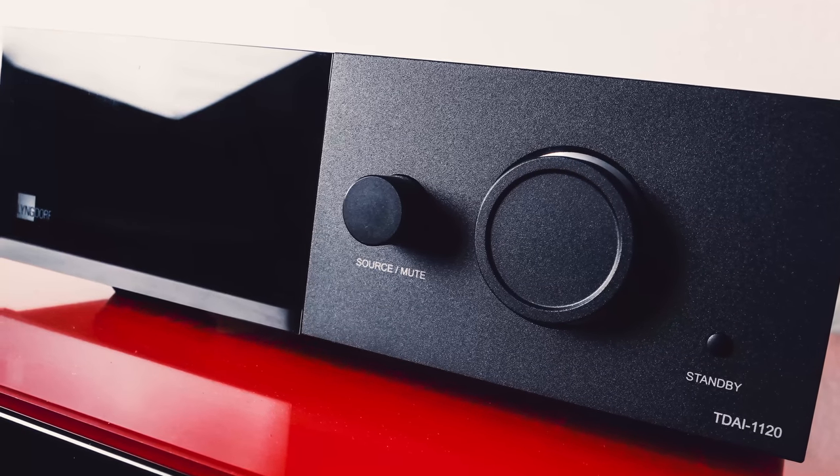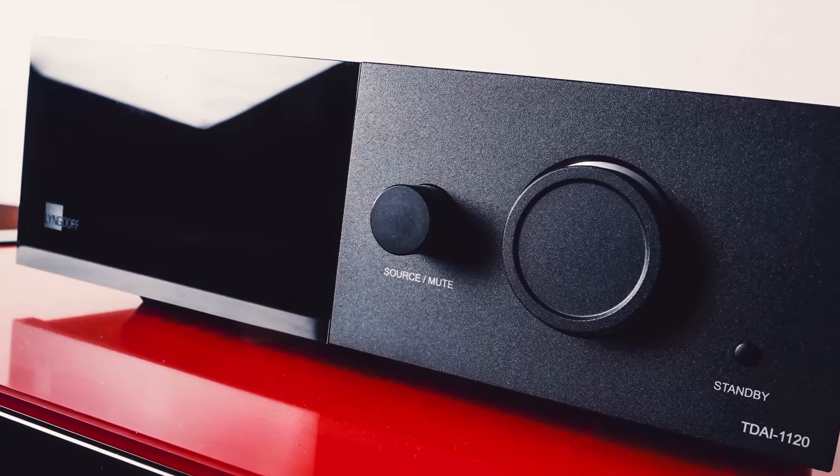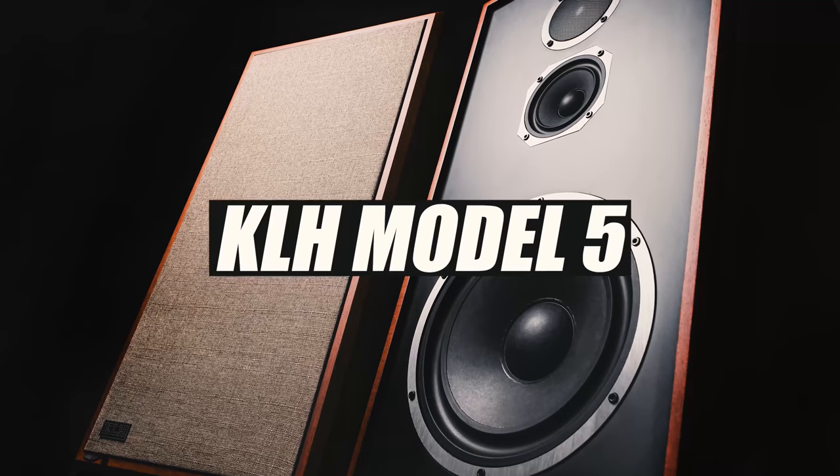Since Tidal via Rune is one of my favorite means to listen to music, I decided to use it to test the capabilities of the TDAI 1120. I felt streaming would suit this device properly since its infrastructure feels tailor-made for the modern-day streamer. For this review, I decided to connect my KLH Model 5 speakers to the unit, using Audience AV AE24SX speaker cables with banana plugs and the standard power cable the amplifier came with. I wanted to listen before and after room correction to see if the audible difference was discernible or just marketing fluff.